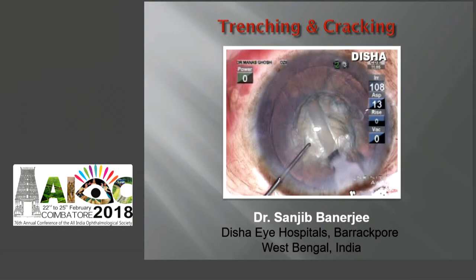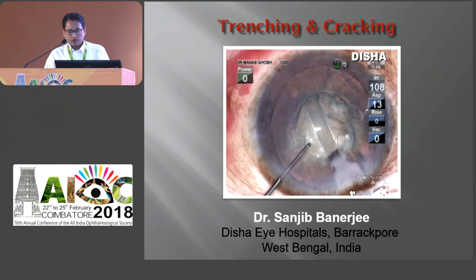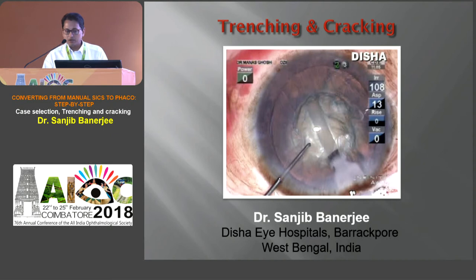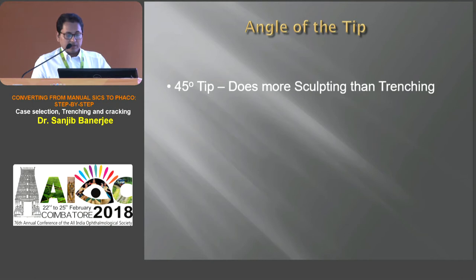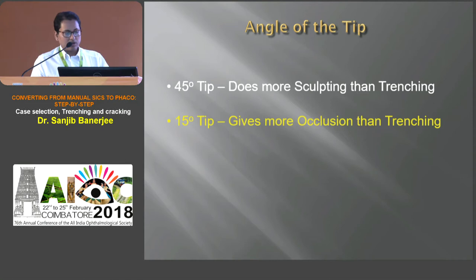Good morning. Thank you, Dr. Debasit Bhattacharya, for inviting me. My topic is trenching and cracking. Because of angulation, a 45-degree tip does more sculpting but less trenching. A 15-degree tip is almost circular in configuration, which gives more occlusion than trenching. A 0-degree tip gives occlusion only. A 30-degree tip is ideal for trenching. During trenching, mild to moderate aspiration flow rate is sufficient as there is no occlusion required, and moderate vacuum is needed because we only need to remove the trench material. Power setting depends on the hardness of the nucleus.